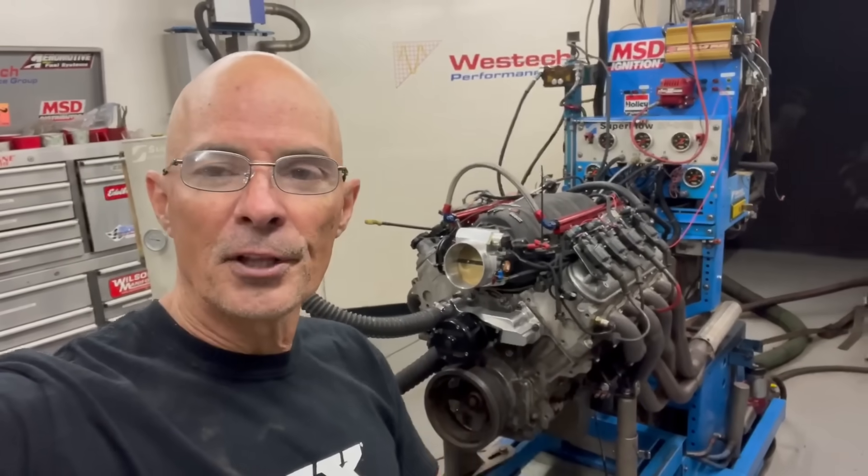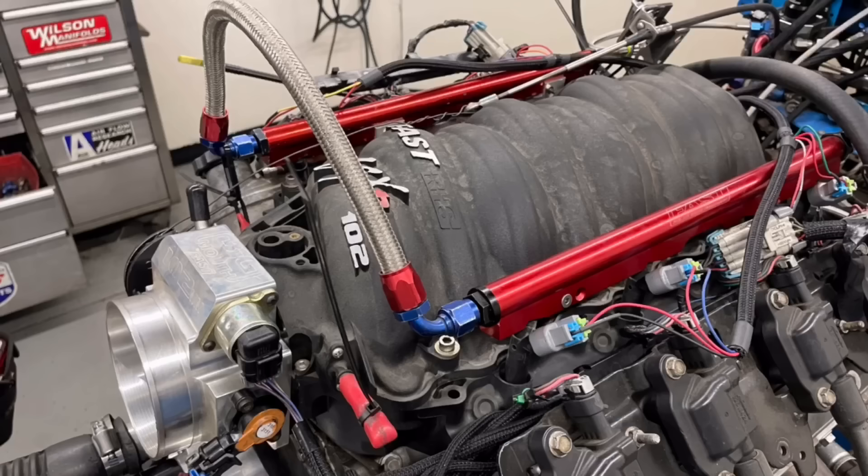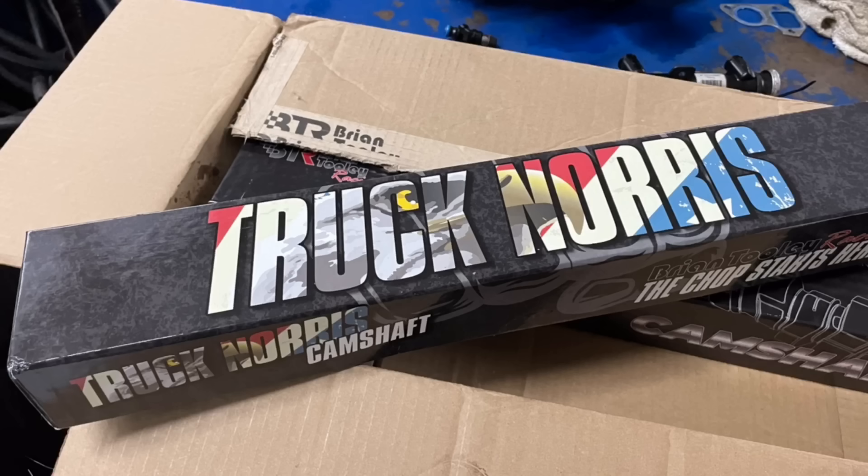Okay guys, we've got our junkyard L33, the aluminum 5.3 liter, up on the dyno now. It's got long tube headers, it's got a FAST manifold, it's got the factory 799 heads on, it's got a little Brian Tooley Racing Truck Norris camshaft in it. Let's see what this mild combination does, and then we can step things up and go big.